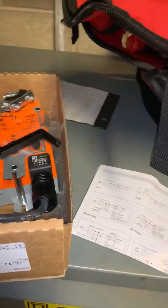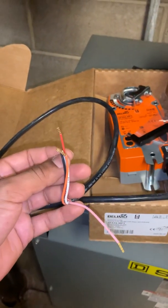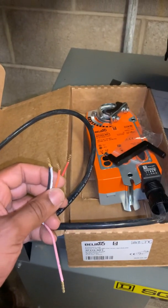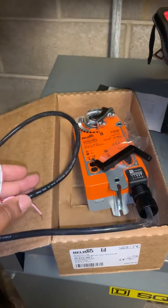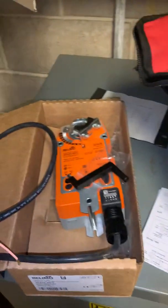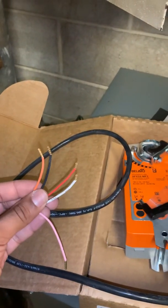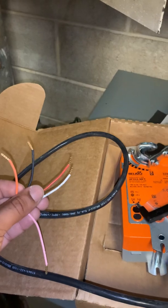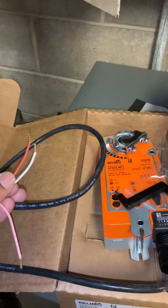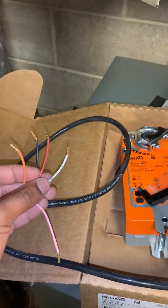I have here the wire coming out of the actuator. We have a red, black, white, orange, and pink. But we're not going to be using the pink — we're only going to be using these four wires. So red is my power, my 24 volts. Black is my common. White is going to be my output signal from the controller to this actuator. And orange is going to be my feedback from this actuator back to the controller.